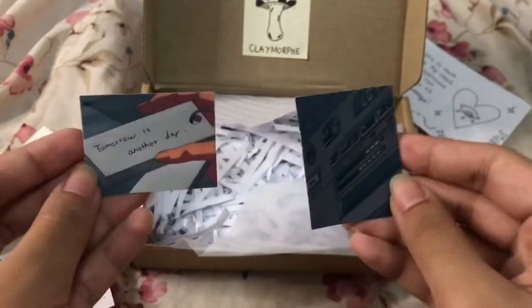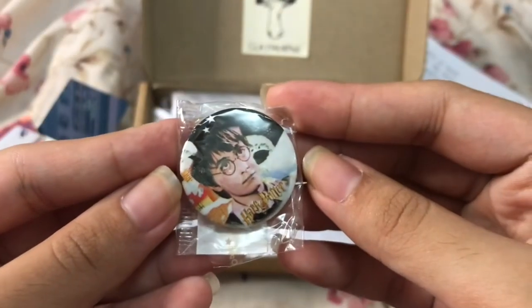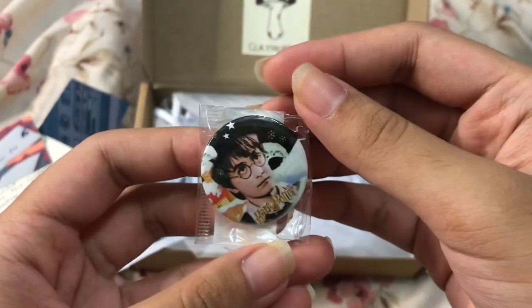And finally, I got these two stickers — I think they're pictures — and then this Harry Potter pin. Here's an overview.